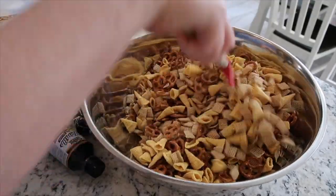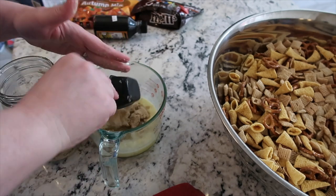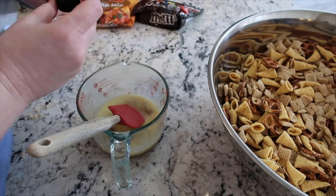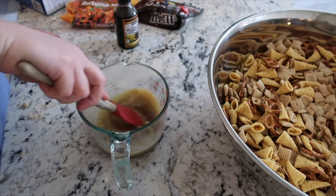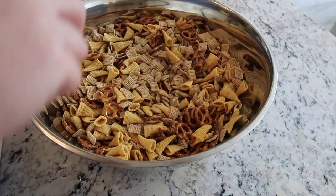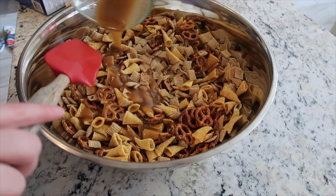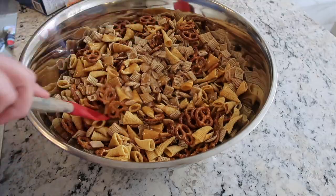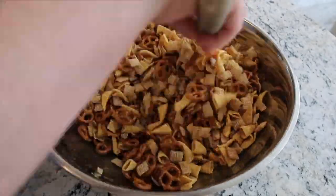I got this bowl for Christmas one year — I asked for it specifically and I love it so much, it's huge. A stick and a half of butter: I melted that in the microwave and I'm adding three-fourths cup of brown sugar, then two tablespoons of vanilla extract. You're going to want to really stir and combine it well — the sugar will start to dissolve into the butter. Then pour this all over the mix and stir really well to make sure the butter and brown sugar is coated evenly throughout and no little piece gets left behind.